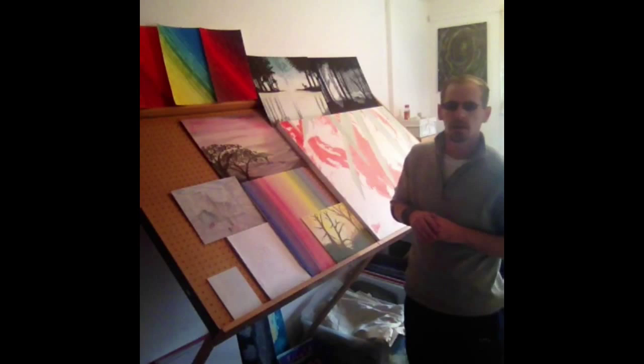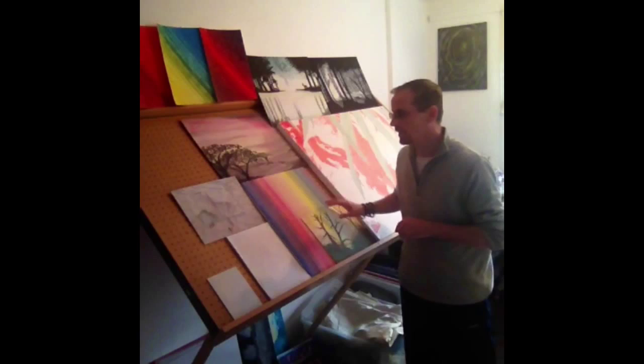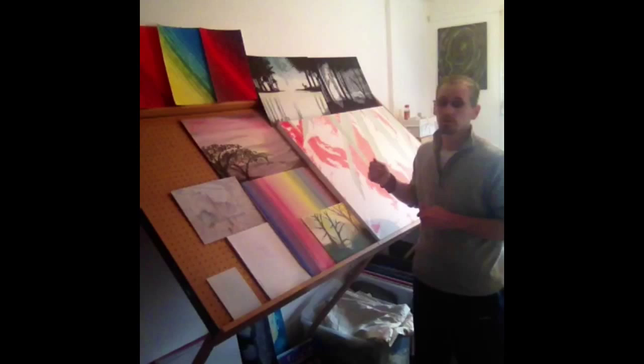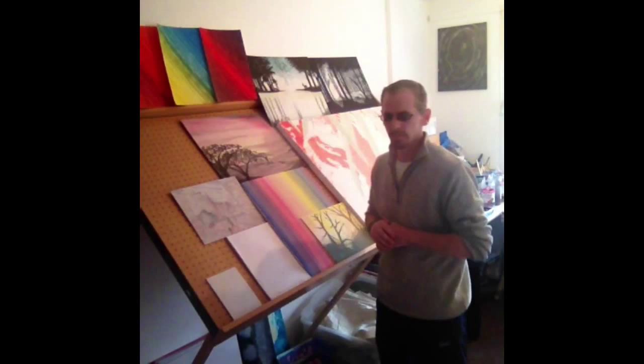We'll be covering painting and drawing on large canvases, small canvases, paper, canvas board — large, medium and small sizes — including watercolour, acrylics, oils, pastels, charcoals, pen, pencil, and ink. We'll gradually go through basically all the varieties of media and mediums.